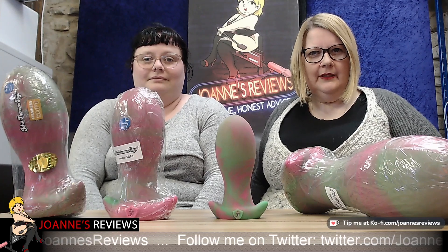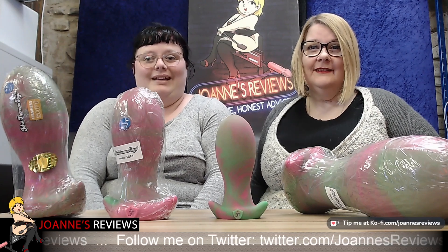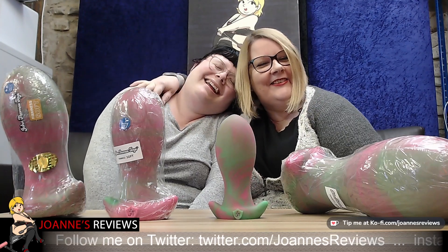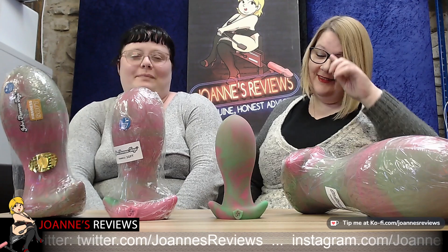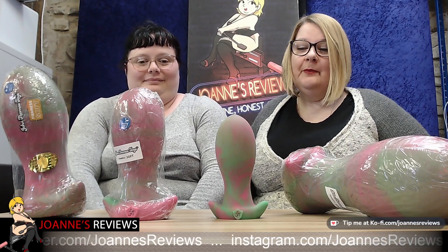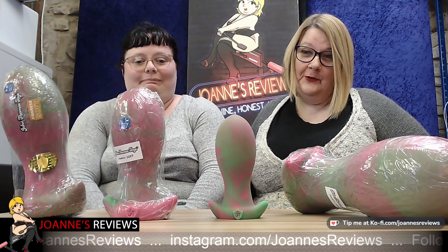Hi, welcome to sexandshereviews.co.uk. I'm Joanne, this is Sofia — she's being brave again. And some Cox, a chicken, is behind the camera again fiddling with knobs. Today we want to talk to you about Bum Pleaser from johntomastoys.co.uk.